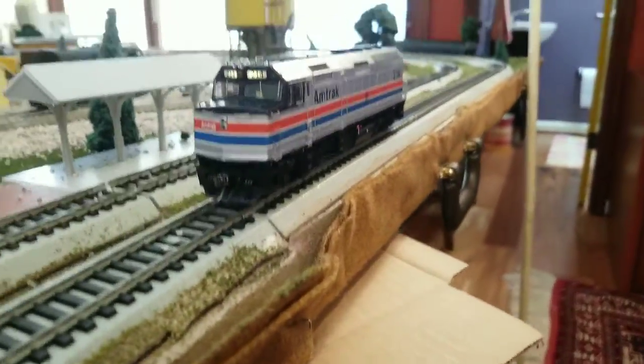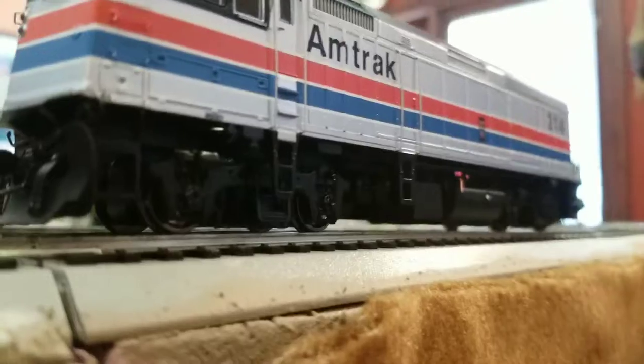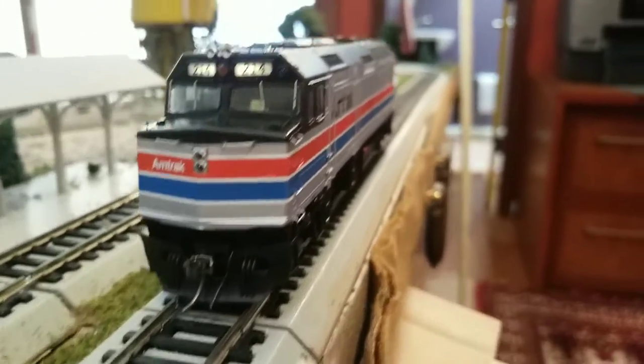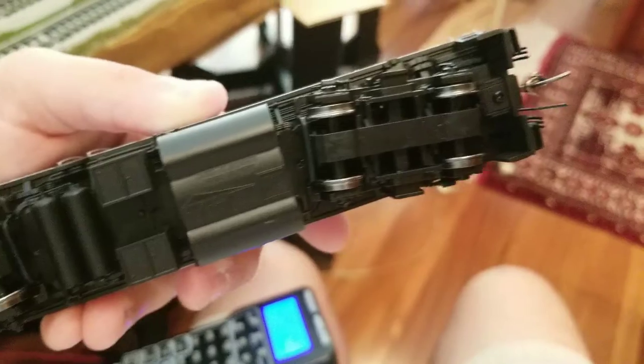And here she is in all her pride and glory. There is just so much detail on this locomotive — it is astounding. Rapido also even does underbody detail, so there are hoses and everything that would be under the locomotive.